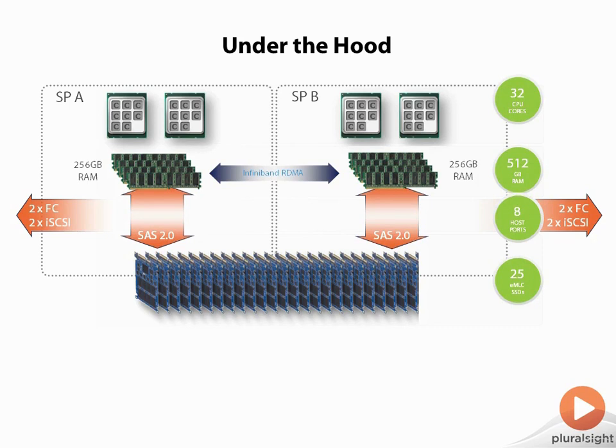Here's a little bit about under the hood of what we see in an XtremIO brick. Each controller has 16 cores of compute and 256 gig of RAM. On the left, this is actually an EMC diagram, and even though they call them controllers, SPA is Storage Processor A, SPB is Storage Processor B.